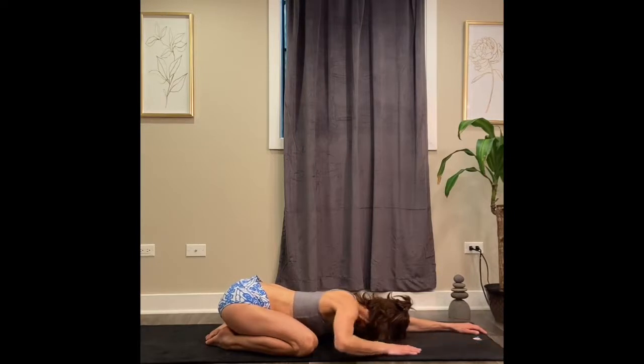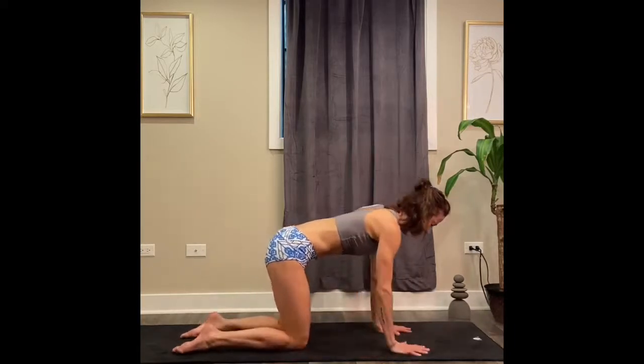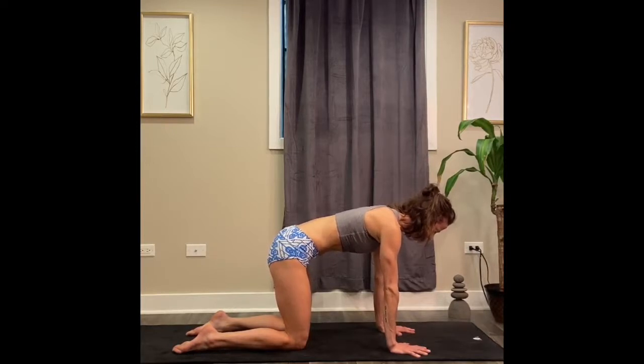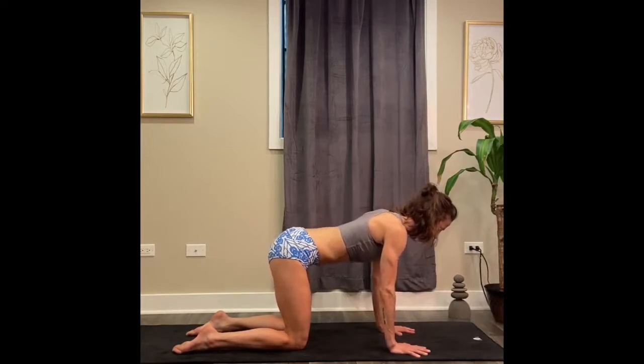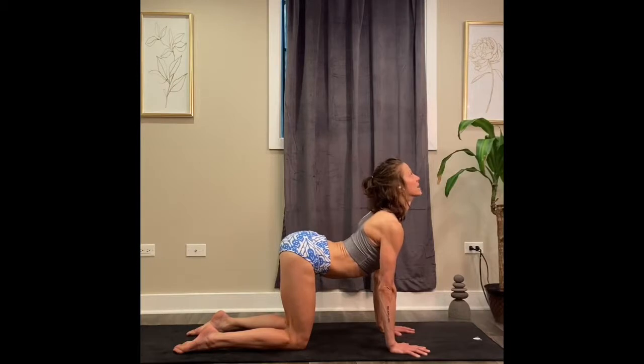Gently place your palms to the mat. Come up to a tabletop position for cat-cow. Square your shoulders over your wrists. Square your hips over your knees. First one — drop your belly low to the floor, gaze up towards the ceiling as you take a deep inhale. Pull your shoulders down and back. Lift your tailbone up towards the ceiling. And then very slowly exhale.